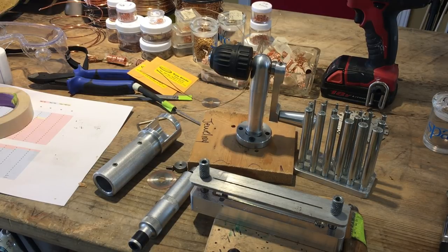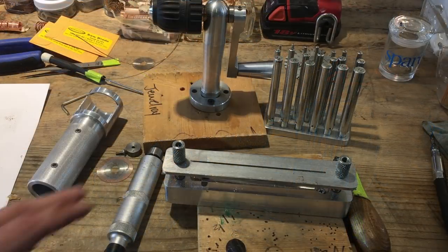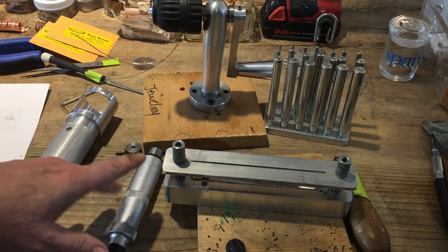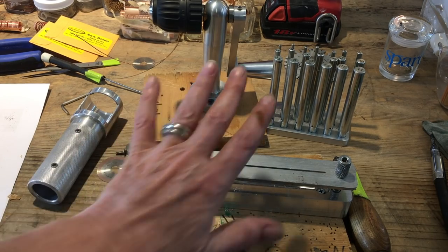I've been making thousands of jump rings and making a spreadsheet to show you which blade to use with which gauge metal and which mandrel. So I'm going to share my information with you. I'll be using the Pepe jump ring cutter for my demo. If you have the coil cutter, it's a very similar process — they're slightly different in a couple of ways, but the blade spins the same way. Mandrels and wire all work the same way.